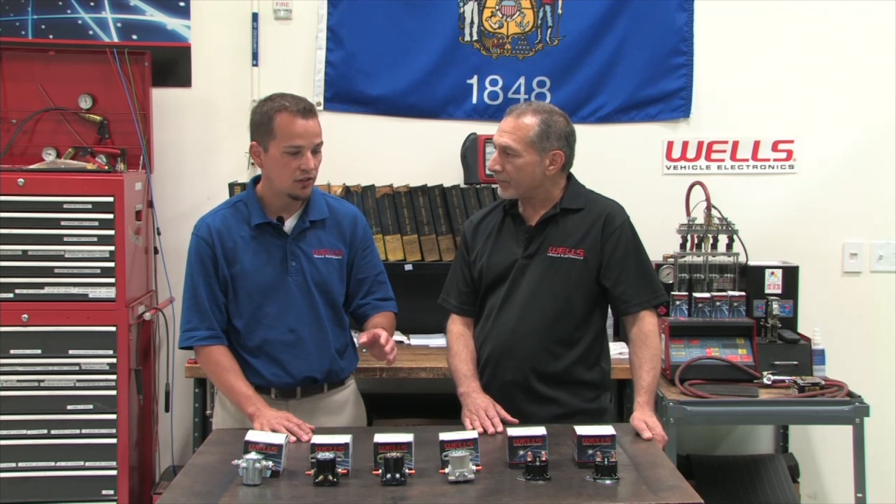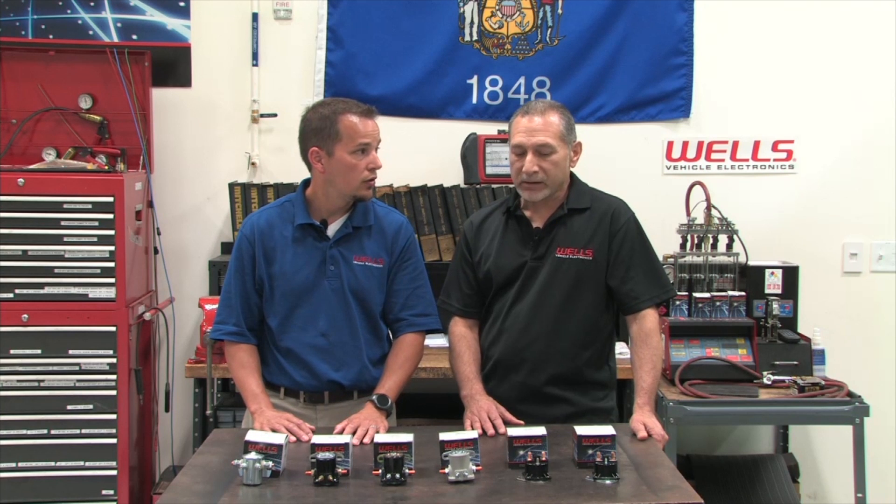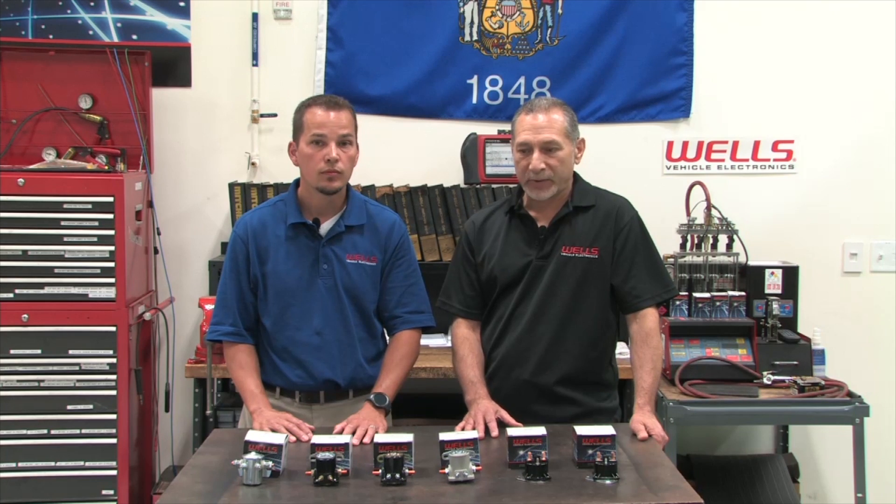If you see that it says it's an intermittent-duty solenoid, you only want to use it for a starter. Any long-term use of that solenoid would cause it to overheat and possibly fail prematurely.